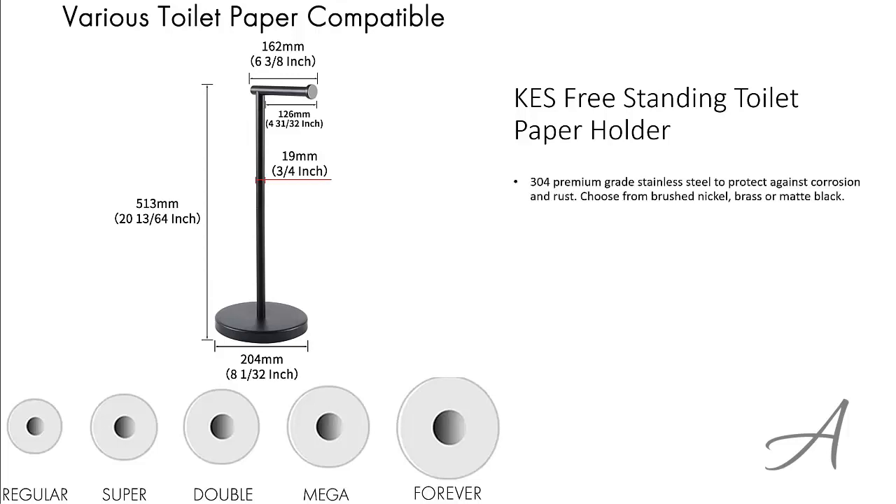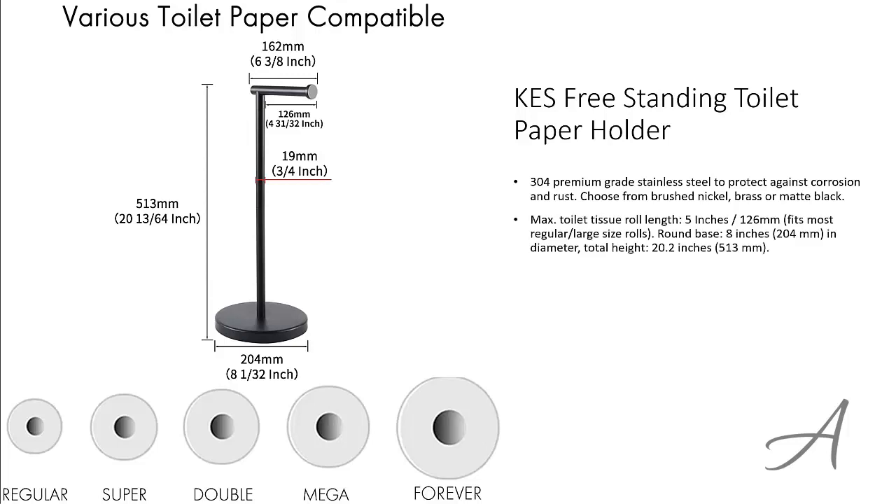This holder is made from premium grade stainless steel to protect against corrosion and rust, and you can choose from brushed nickel, brass, or matte black design. This holds toilet tissue rolls of up to 5 inches wide, and the round base is 8 inches across, while the total height is about 20 inches.